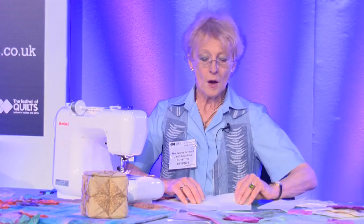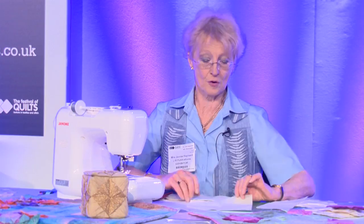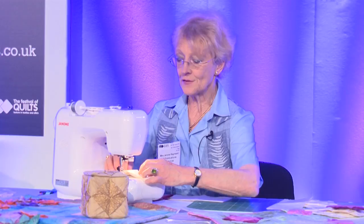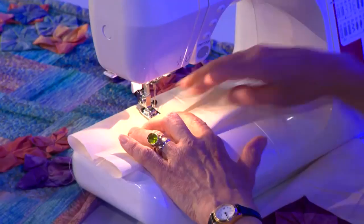Move number one: take your piece of fabric. I've got some calico. If you have a fabric with a right or wrong side, the right side will be underneath. Fold the sides to the middle — sides to middle. Stick it underneath the sewing machine. Having got the sides folded to the middle, all you are going to do is a couple of straight stitches straight across the middle.